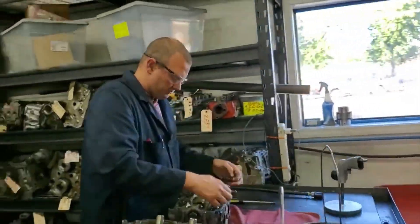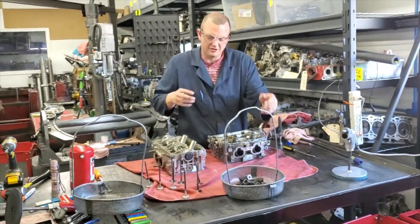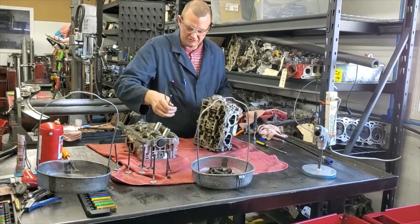We're just going to pop all our springs in our basket, keep everything together. I lost two keepers inside this cylinder head — we'll shake those out next.